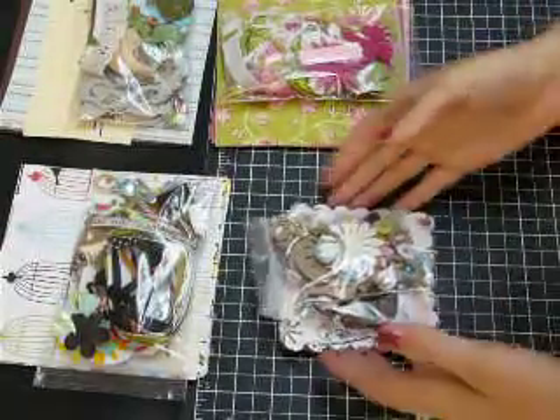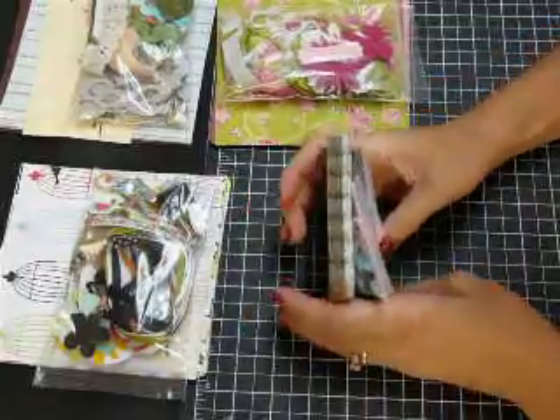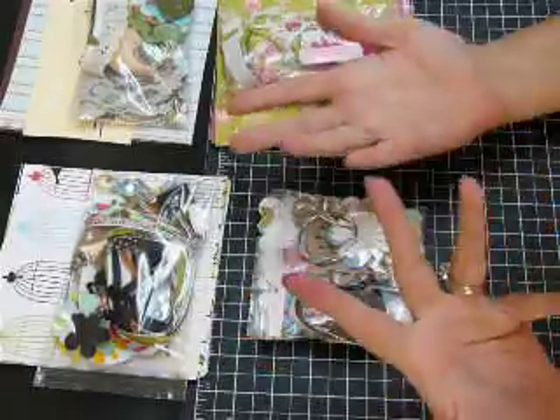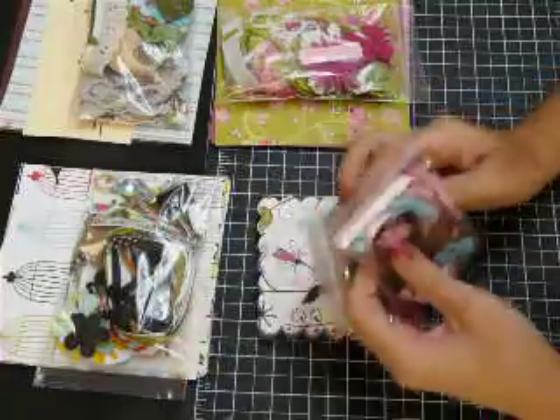Hey ladies. I talked about going through my stuff and putting up some more kits. These are a little bit smaller kits. The price will reflect that — it will be a little bit cheaper. But let me just quickly go through them.